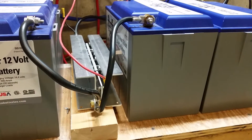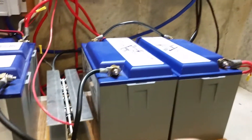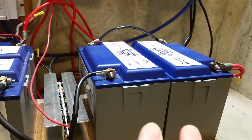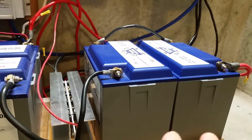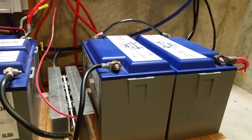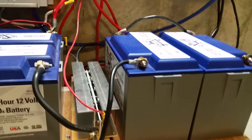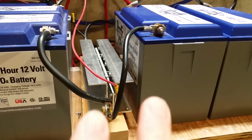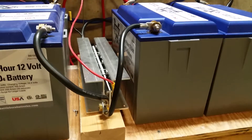I'm sure it's not a big deal if you have a big bank of these batteries - like a bank of eight or ten or more. I'm guessing that the surge on them is not going to be near as much as with just four on the 4000 watt inverter I've got. But anyway, they want you to get one of these, so I did.